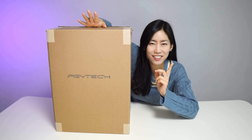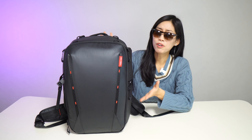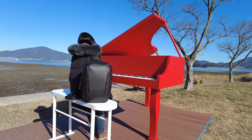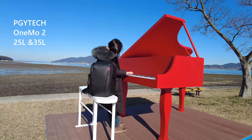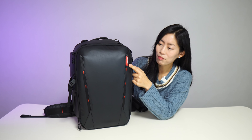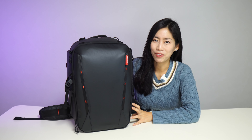Camera lovers get really excited. This is the all-in-one camera bag for professional photographers from PGY Tech — meet the One More Two camera bag. This is 25 liters and it also comes in 35 liters. The One More Two camera backpack from PGY Tech is a bit like a bigger brother of all the camera backpacks out there.